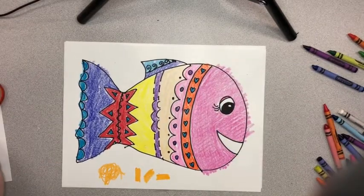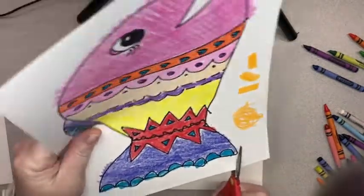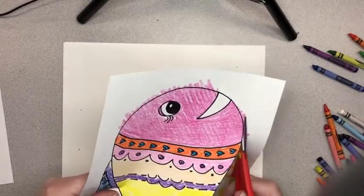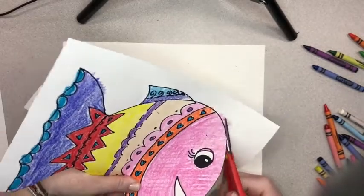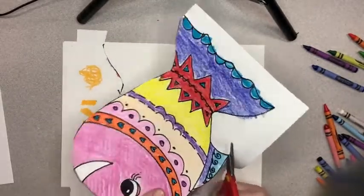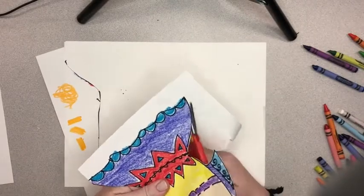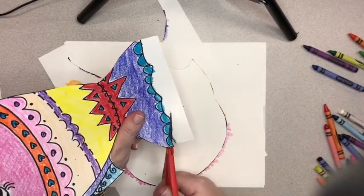Once we get our whole fish colored, we're going to go ahead and cut it out. Remember to keep those scissors pointed away from your body and make sure your other hand is not in the way of the scissors. If paper starts to get in your way, just cut it off — that's all right.